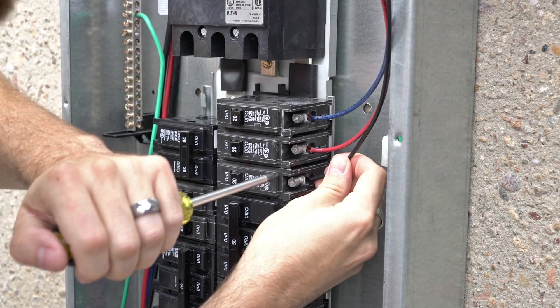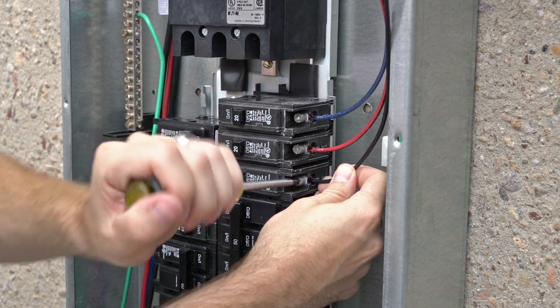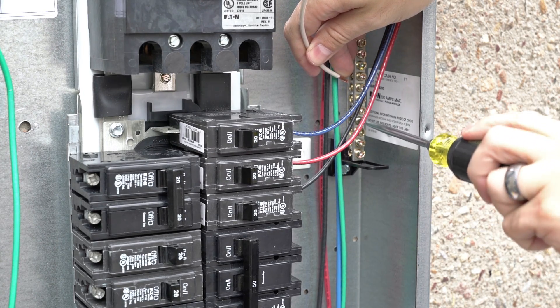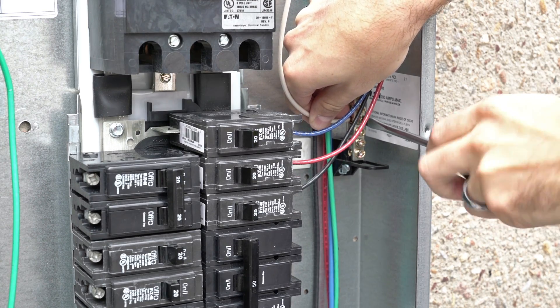It is a good idea to take note of which wire is going into which phase at this point. It is very important that you connect to the neutral line in this setup. If you do not have a neutral, please refer to the delta configuration guide.